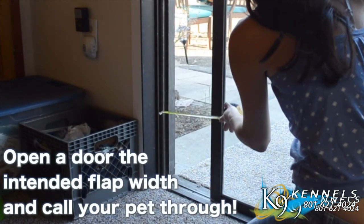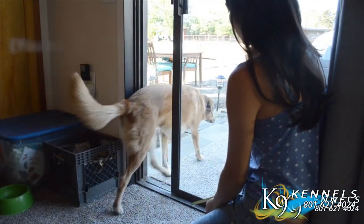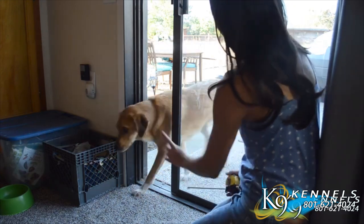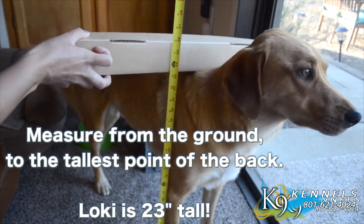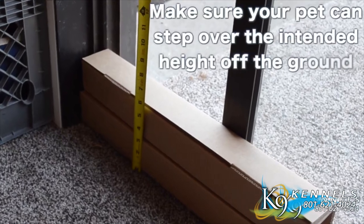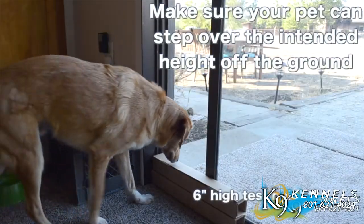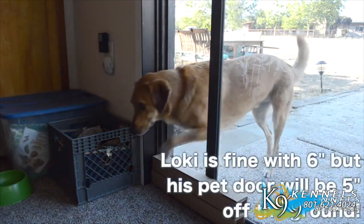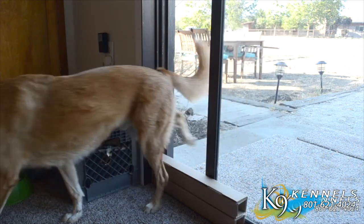To measure your pet for a pet door, open the door to the intended flap width and call your pet through — a normal door works too, not just a sliding glass door. Measure from the ground to the tallest point of your pet's back. For example, Loki here is 23 inches tall. Add an additional one to two inches, making it 24 to 25 inches tall. Ensure that your pet can step over the intended height off the ground where the pet door will sit. This is six inches, and Loki is fine with that, but his pet door is actually going to be only five inches off the ground.